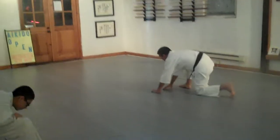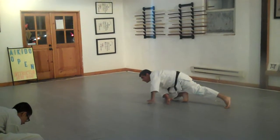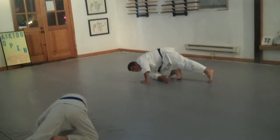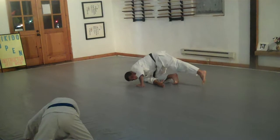Back towards the back wall, we're going to put our front knee down and start reaching back towards the back wall as we push off with our front foot and elbow.